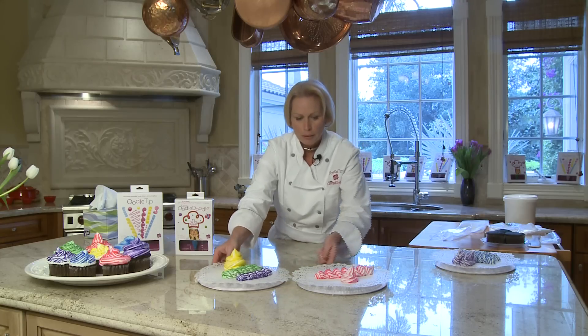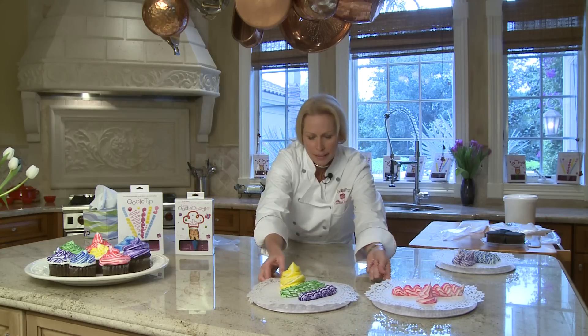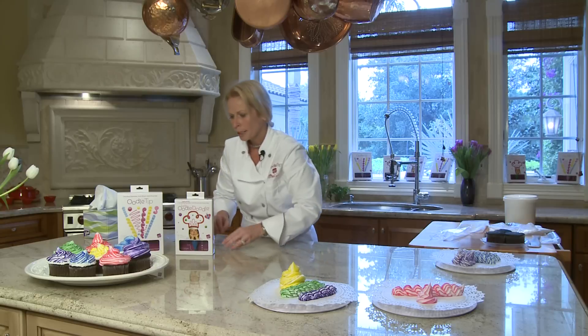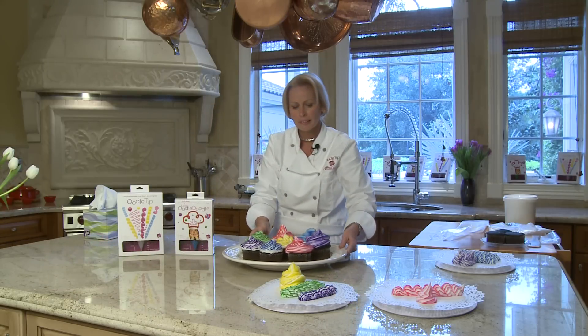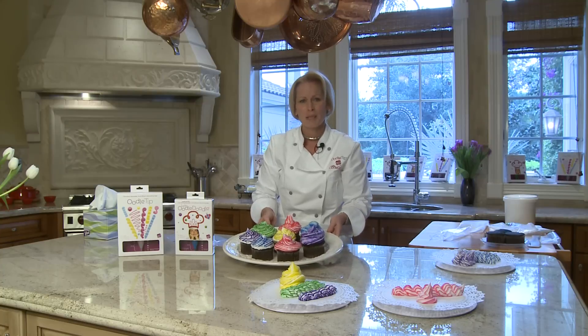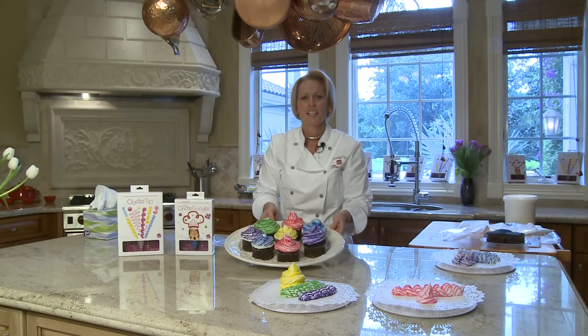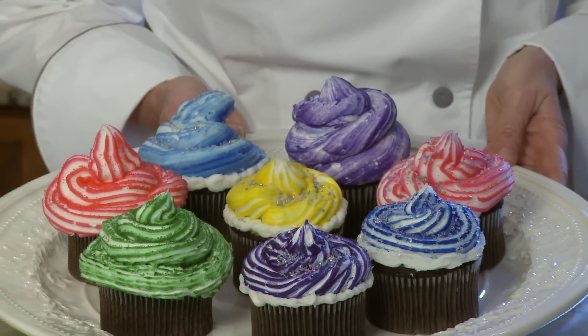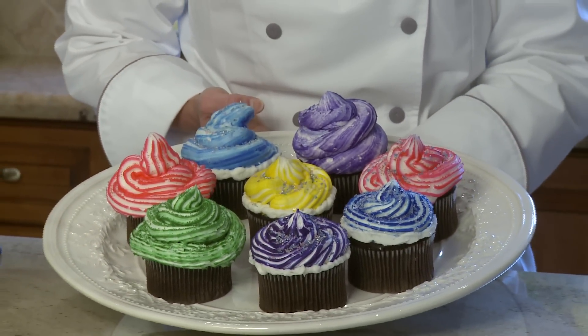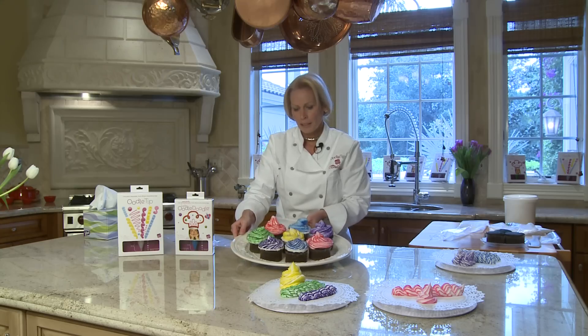The kids absolutely love when you take their Little Oodle Doodle and put a little gel frosting in — they're able to make designs like this as young as four and five years old. They think they've done something pretty extraordinary. It's fun to watch their faces as they start to create their own cupcakes. They're beautiful, aren't they? And I'm not a baker — I don't think I've ever made a homemade cake in my life.